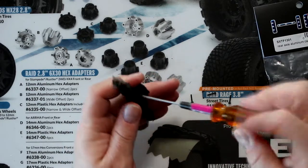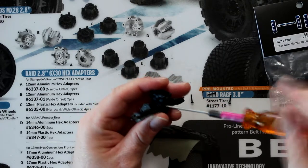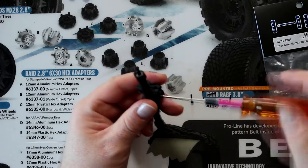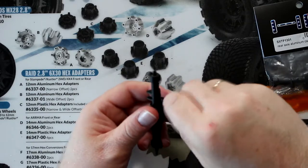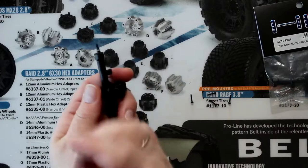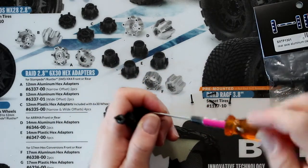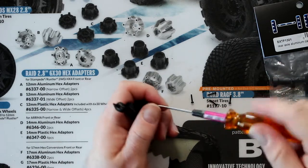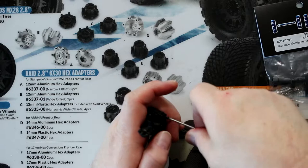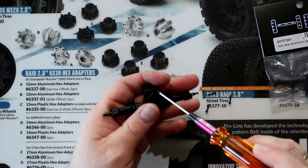Now this is not my vehicle — it's one of my friends'. The diff case in aluminum on this kind of vehicle, I wouldn't personally bother with it, but they are nice looking, that's for sure. One more screw left for the diff cover.